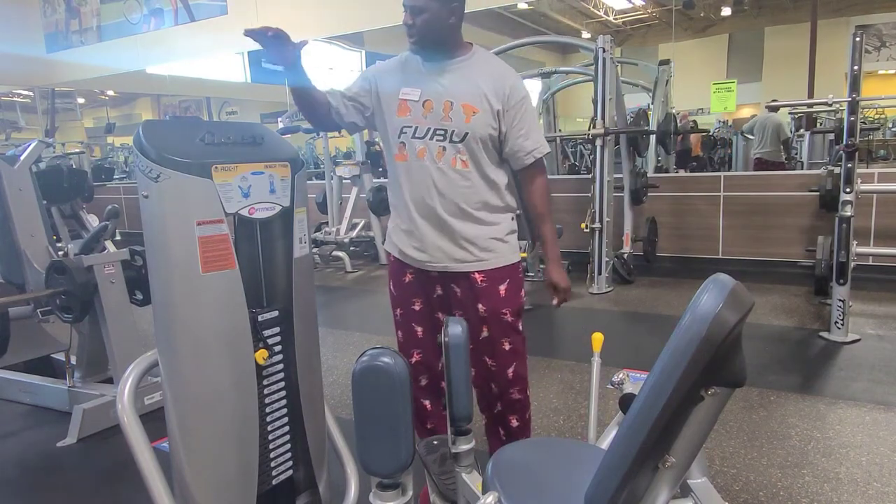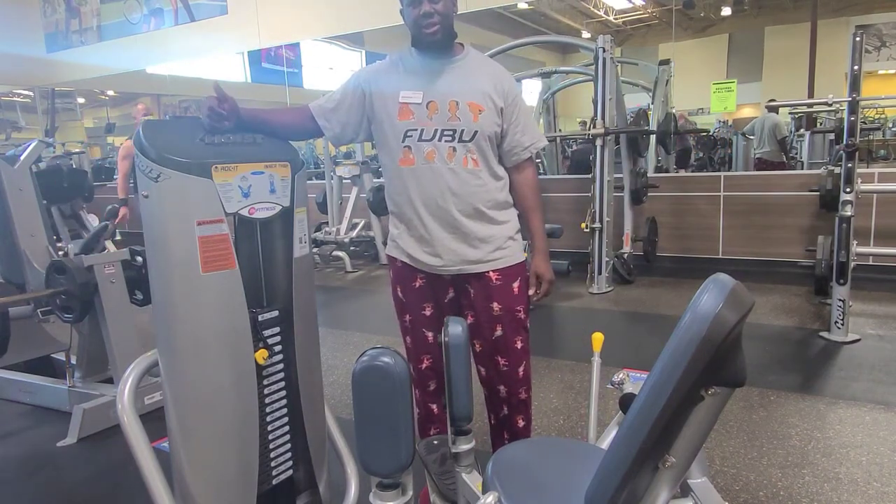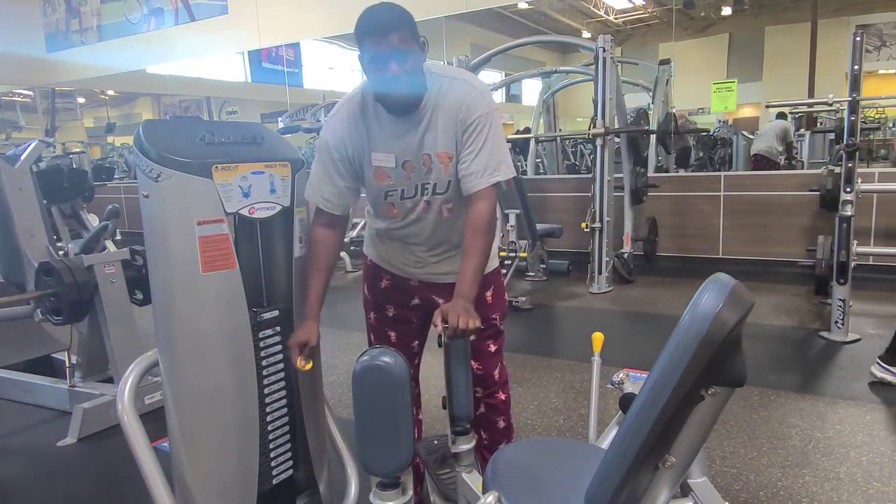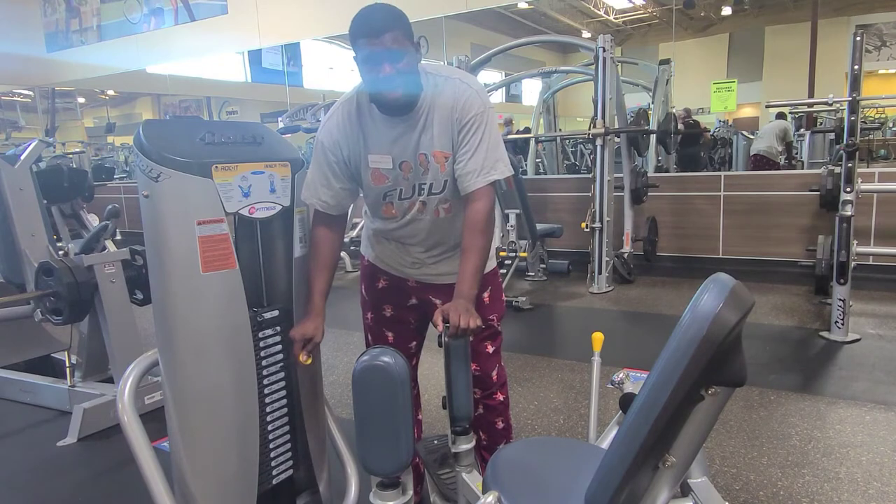Hey guys, Coach D here. We're going to cover how to do the inner thigh machines, or the yes and no machines. So again, weight stack, weight pin — whatever weight you want based on the rep scheme that you're doing.